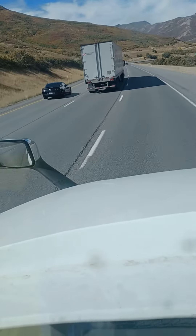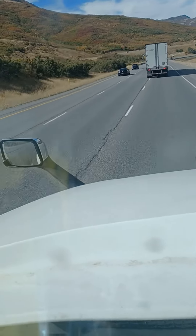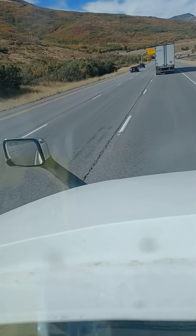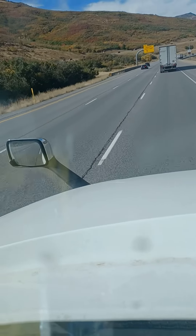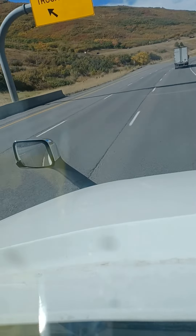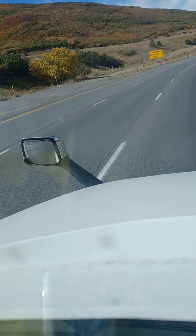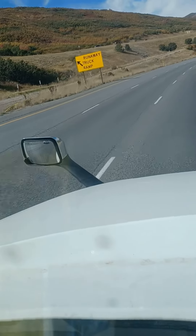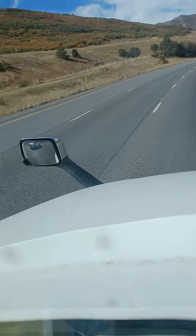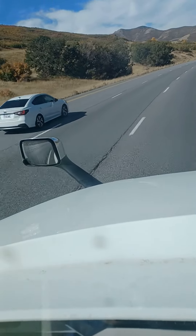I just wanted to give you all a brief video of what it's like to go down the mountains here in Utah and things you should not be doing. Number one: pay attention. Stay off your phone. Make sure you don't get your brakes hot. Use your j-brake, be in the right gear, and go the suggested speed limit. Take it easy out there, drivers. Be safe. Subscribe to my channel and hit the like button if you like this content. I'll see you next time.